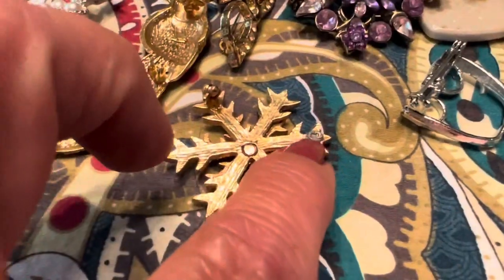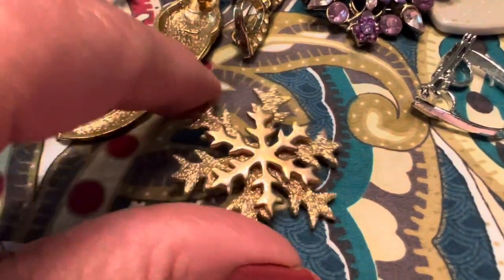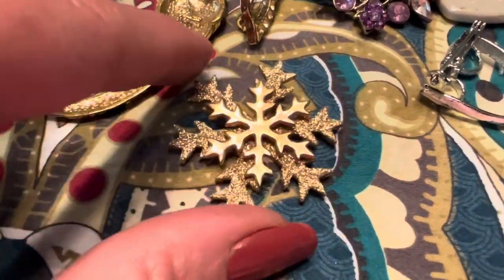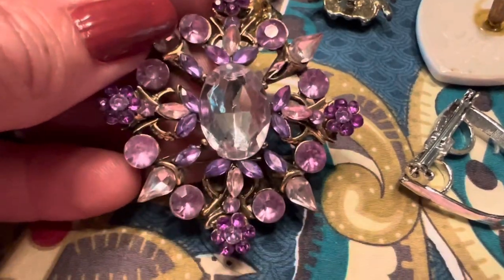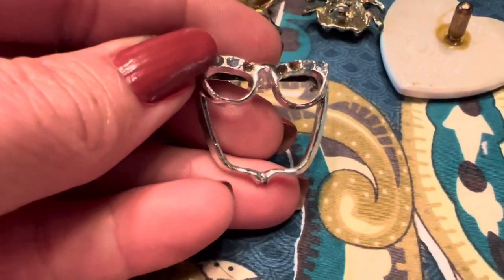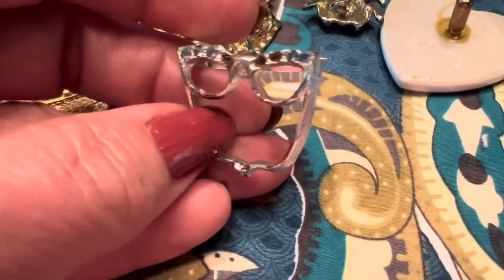This end is broken off, so this won't be repairable — it could always be used for crafting or turned into something else like a pendant. This one's okay, there's nothing wrong with it. This one's also okay, it's not missing a pin. It's missing a few rhinestones, but isn't that cute?